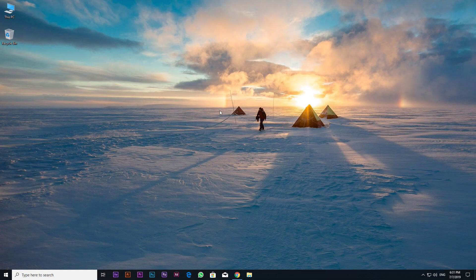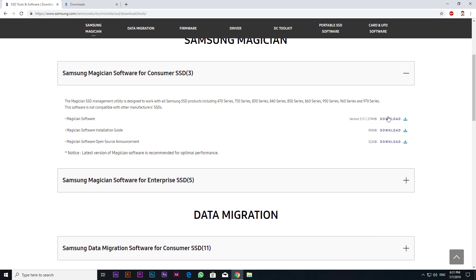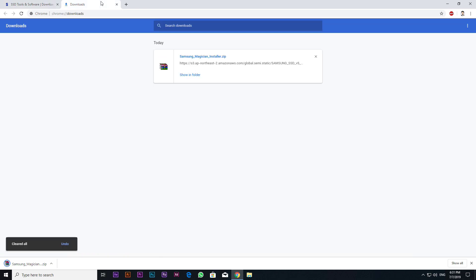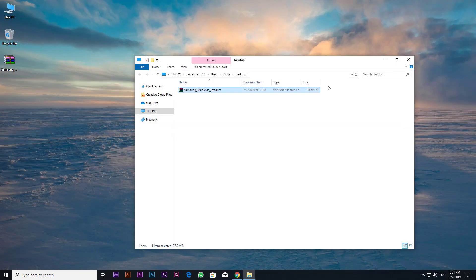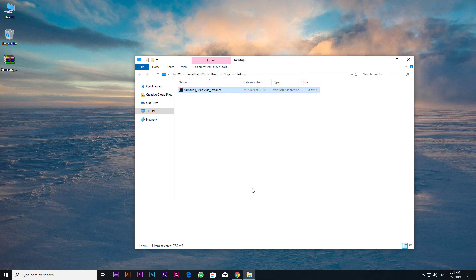Hello guys, today I am going to show you how to update your Samsung SSD firmware on Windows desktops or laptops. First, you have to download the free software Samsung Magician to your computer — the download link is in the description. Extract the Samsung Magician installer and run it as administrator.